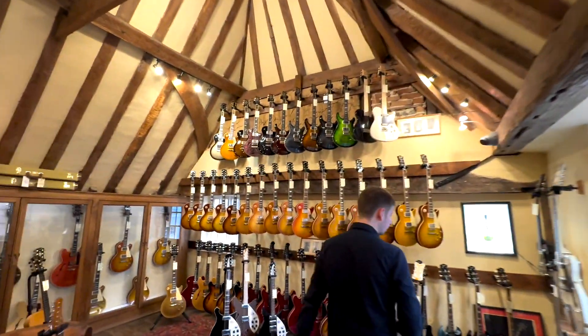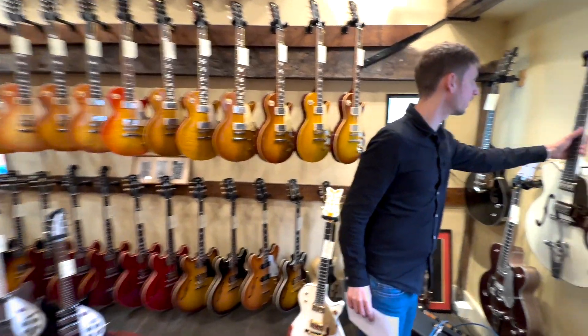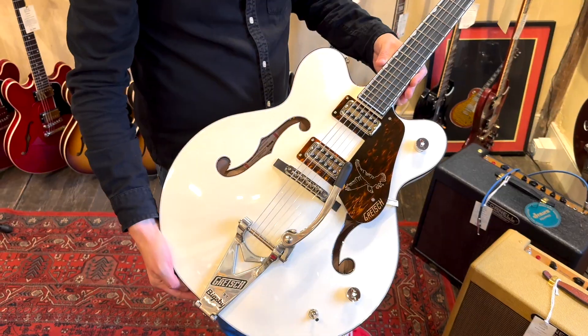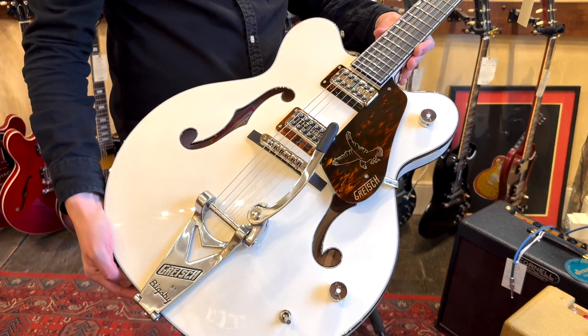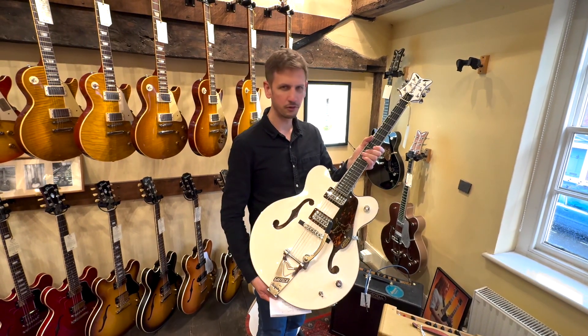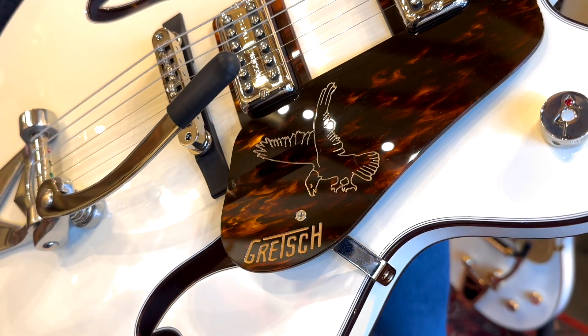Next up, offerings from Gretsch — a Richard Fortus signature model. This is the G6636T. He has a couple of signature models; this is the one with the Bigsby on it. If you've never played one of these, they feel oddly familiar I think. Gretsches have this really nice modern feel but still with nice rounded neck profiles, so they're very comfortable.